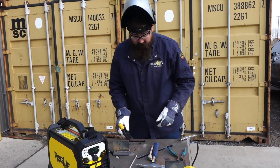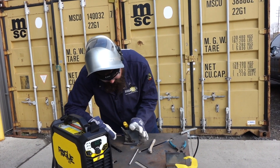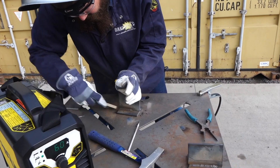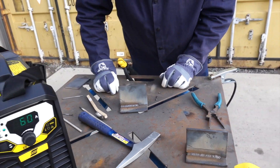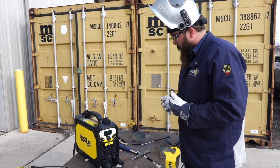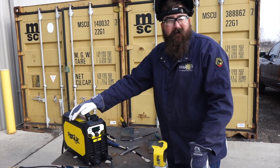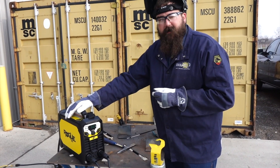6010 electrode burns fast — what a nice arc! I didn't have any trouble running that. Check that out — super nice. That's on a 3/32 6010 electrode. Awesome little welder. It carried nice — once again we're still on 110, at 60 amps. So this 130i is just part of the Rogue family — they have the 130, 180, and 200. If you have any questions or comments, please leave them below and we'll do our best to answer them. Thanks for watching, stay tuned for more.